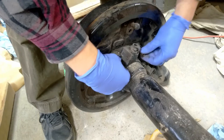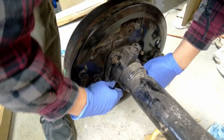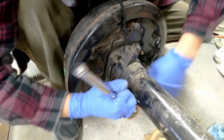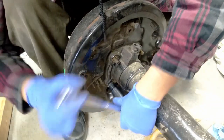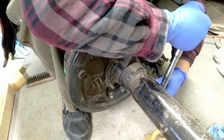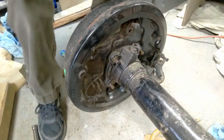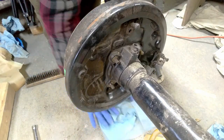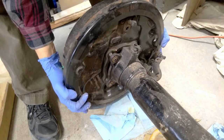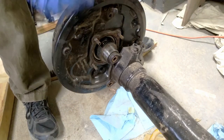There we go. So this has been taken apart before because those don't match. The fellow that I bought this from said the guy that he bought it from said there were new bearings in here. I don't know if that's wheel bearings or differential bearings - I'd love it to be differential bearings, but I think that's very optimistic. I'll put some cloth underneath here.